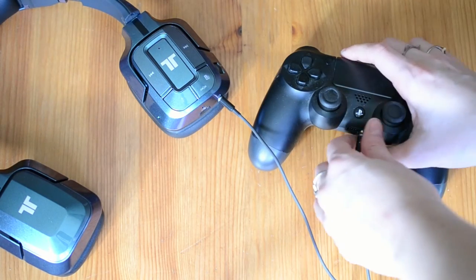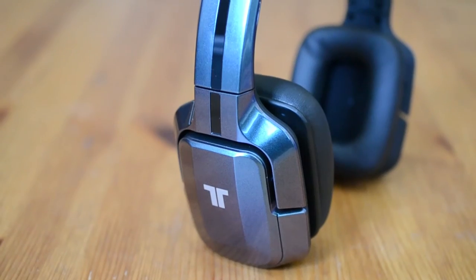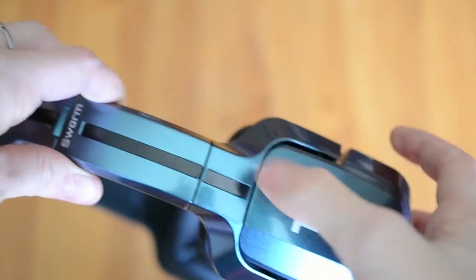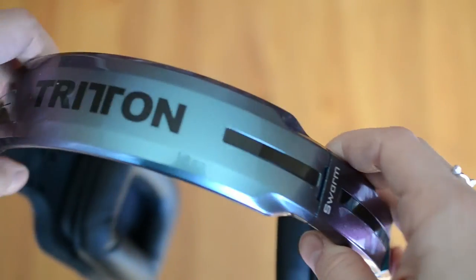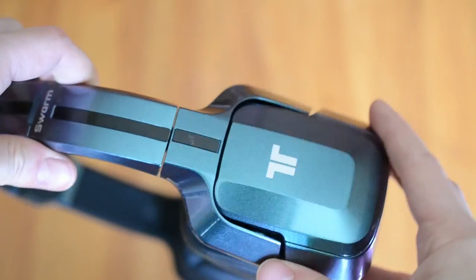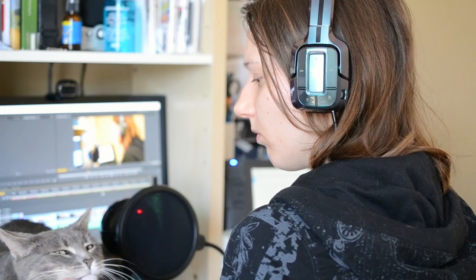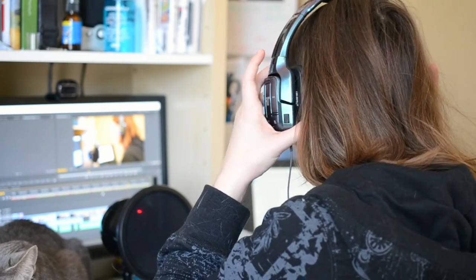For online gaming, especially on console, look at models that come with boom mics instead. This is one of the best multitasking headsets I've used. It's perfect for any media consumption and solo gaming. It's comfortable, has a sleek and cool design with great color choices, delivers high quality audio for gaming, music and videos, and is easy to use and comes with all the needed wires and accessories. The mic is the only downfall of the Swarm, as the sound quality is barely passable for a call or a video conference.